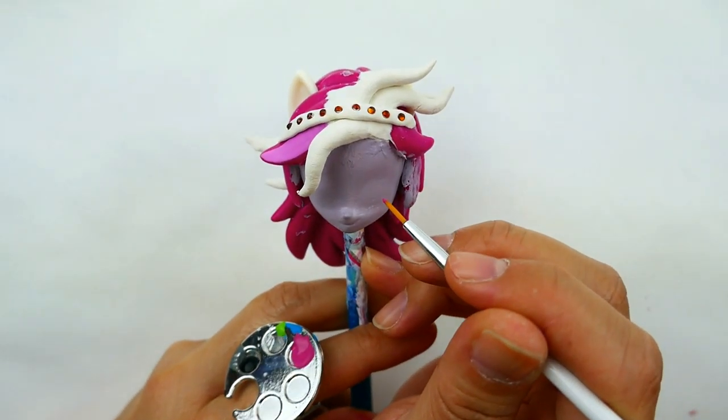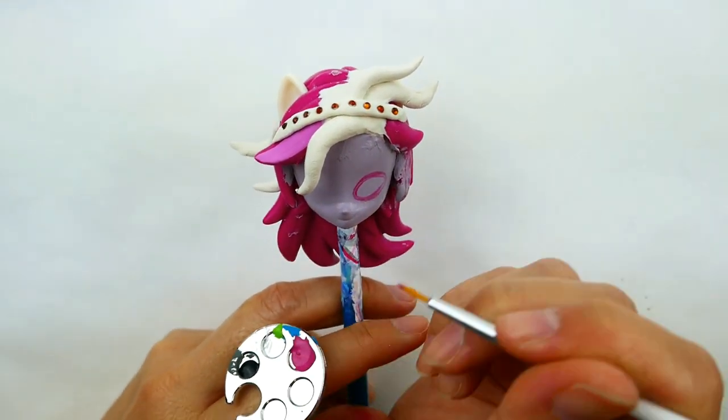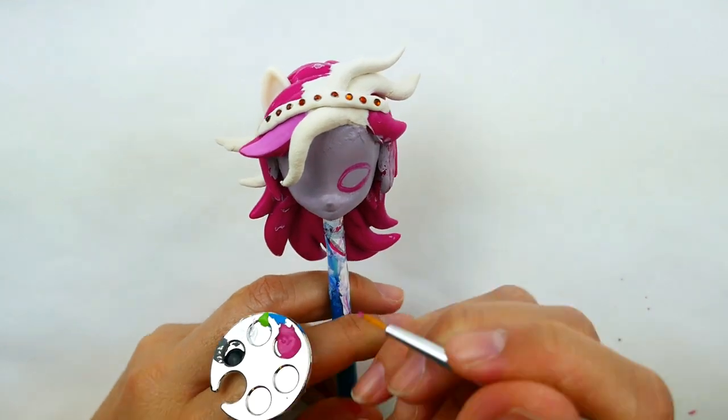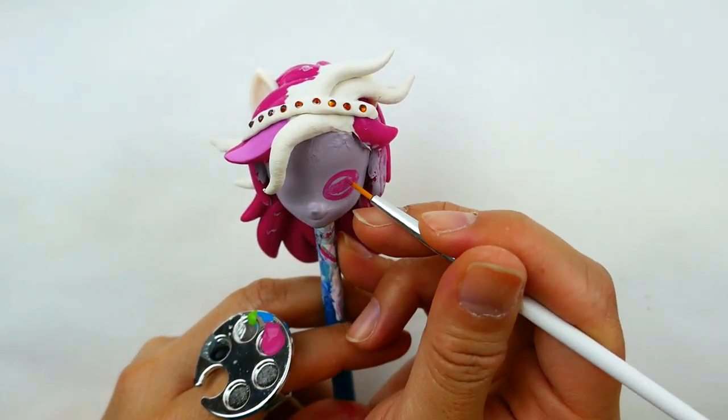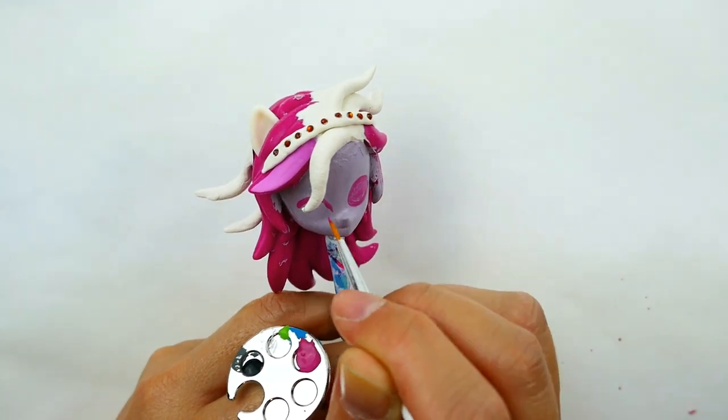Next, using magenta, I'm going to draw in her mask. I'll start with smaller ovals on both sides and then enlarge them so that they meet in the middle and cover most of her face.